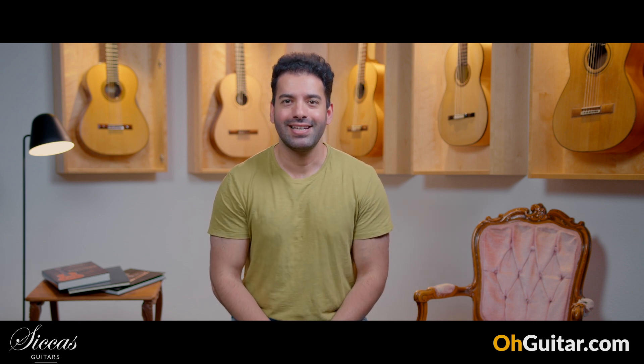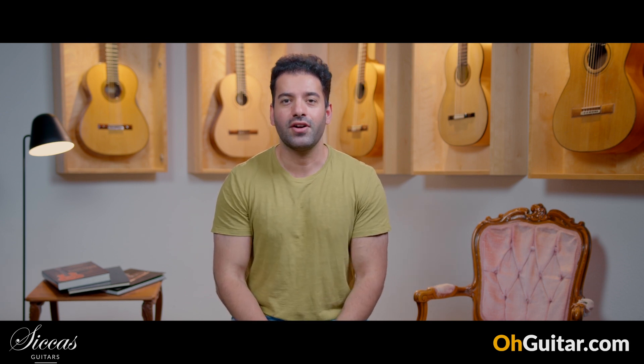Hi everybody, Juyan here. Welcome to the weekly guitar meeting at Zika's Guitars. I hope you are doing well and having a good time. Let's start with the guitars of this week. We have four different guitars which sound very different — they have very different characters and all of them have something very intimate and special. I think you will figure it out if you listen to the guitars. Let's start.